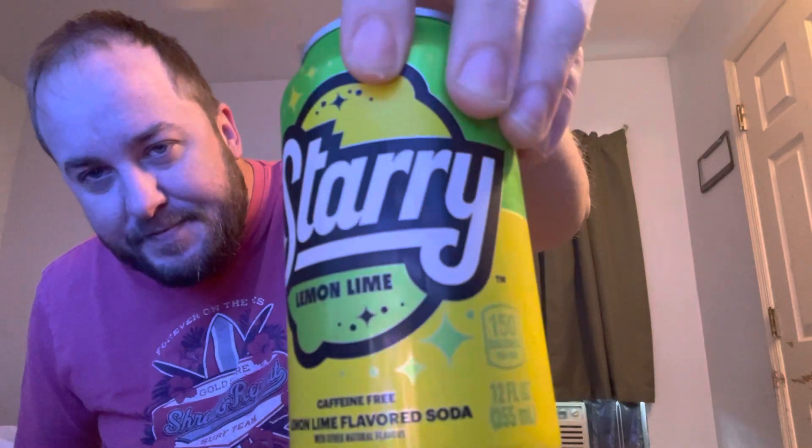I'm gonna do like a little snack one. The review today is this — Starry. I'm pretty sure a lot of you have tried this already, but whatever. It says Starry, right? I like how the color of the can is. Lemon lime, caffeine-free.